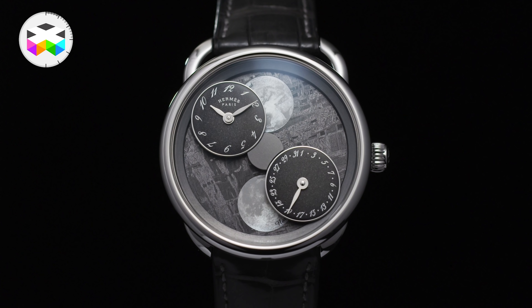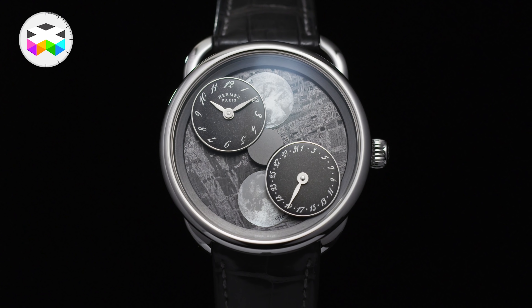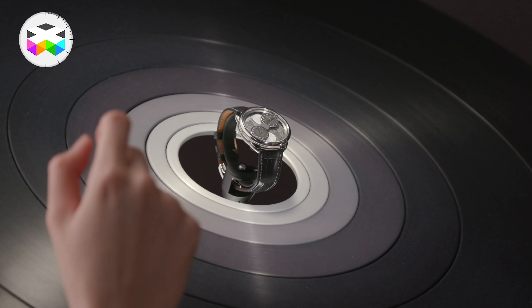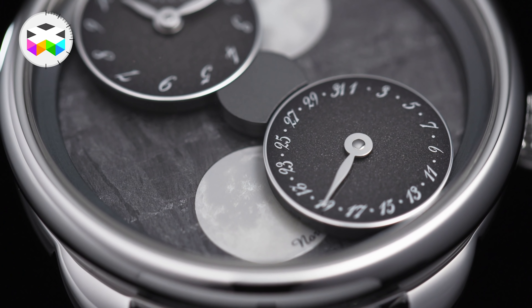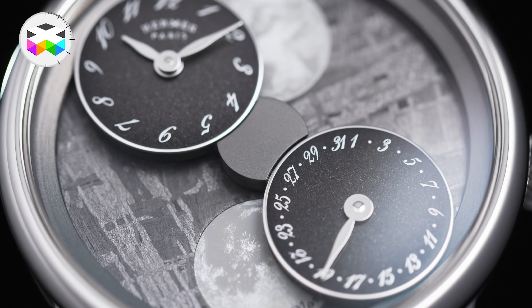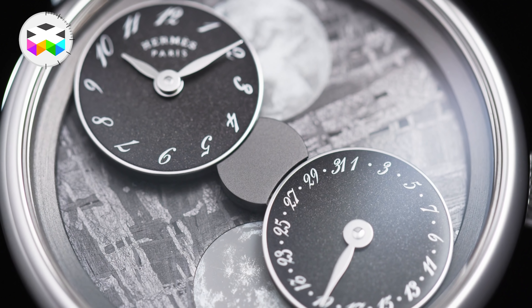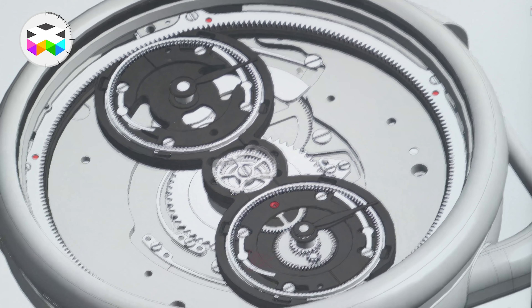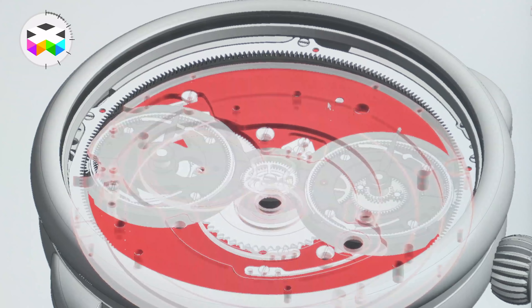Instead of going down the route of classical complications, Hermès focuses more on playfulness, but nevertheless super technical developments — hiding the technical complexity in favour of the story the watch tells. Many prefer to do things differently, but this is the perfect reason why I really wanted to go behind the scenes of what is indeed a very smart, complicated watch.